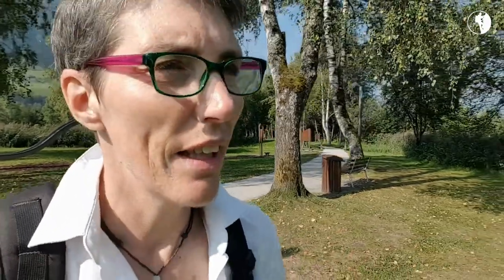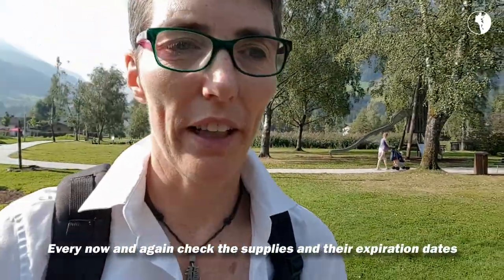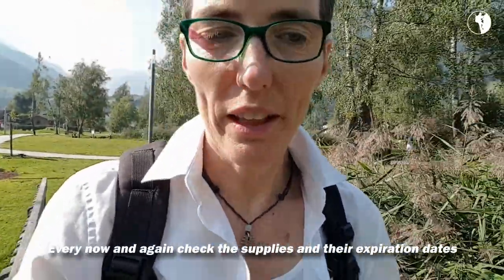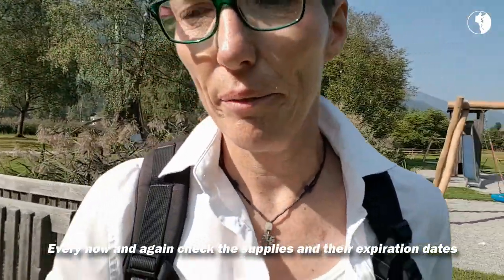Make sure there's a first aid kit in your backpack, and also like the first aid kit in your car, every now and again check it for the supplies that are in there and the expiration dates on them. Especially sterile items have expiration dates on them, and you are expected to replace them when that date has come and gone.